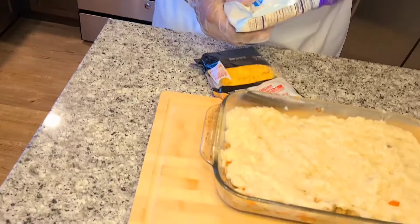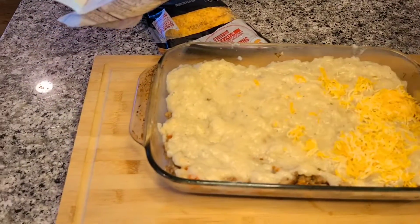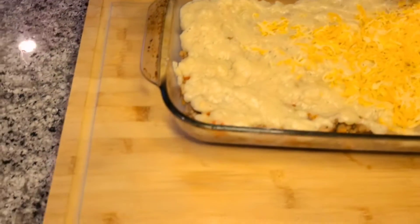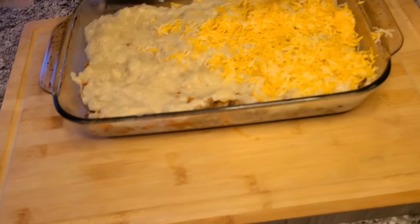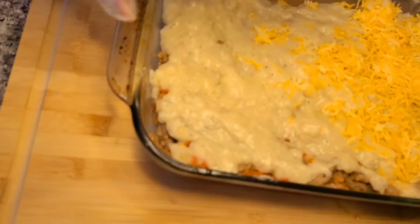Hey guys, this is what it looks like. I'm just going to layer this with some cheddar jack and then some regular cheddar on top. This is going to go in the oven for about 20 minutes. This is the quickest, most tasty little dish you could do if you're coming home from work or just not in the mood to slave over the stove. I'll show you what it looks like when we're done.